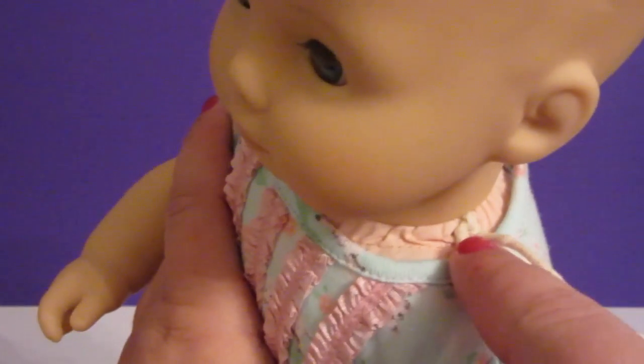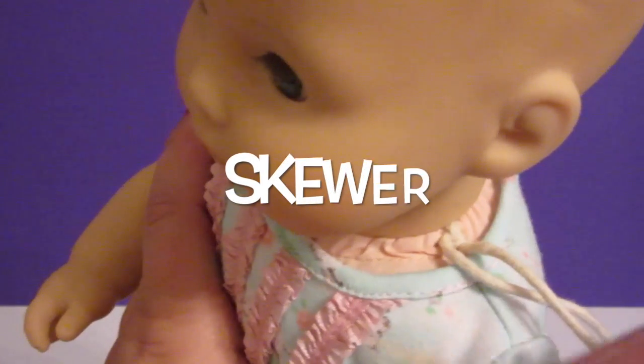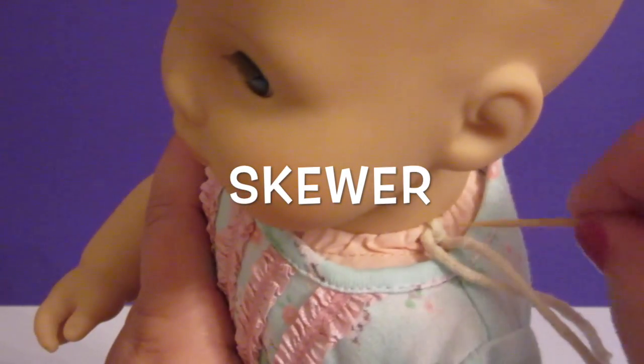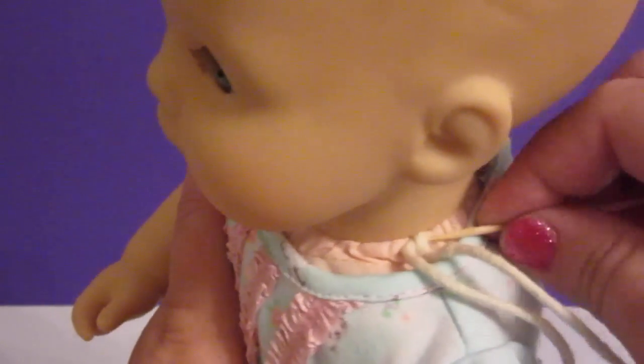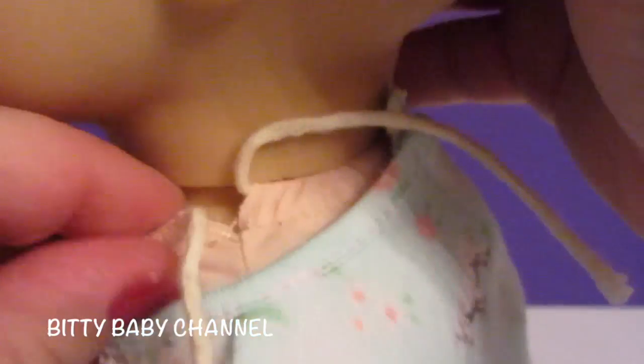Let's get started! First, see this string right here? Every Biddy Baby and Biddy Twin has this string. You just take your skewer and try to go under the knot and untie it. Now that it's untied, all you do is just loosen it up right here, and the head comes off.